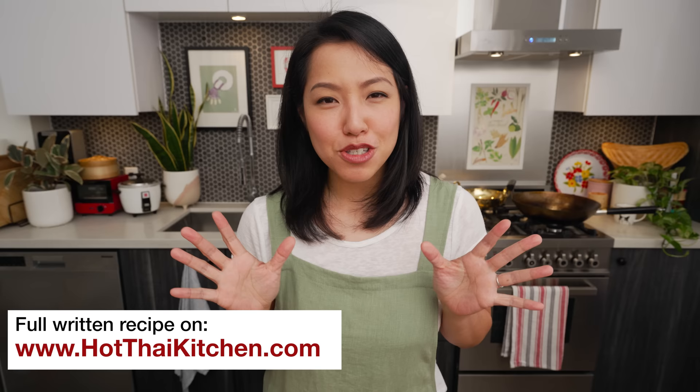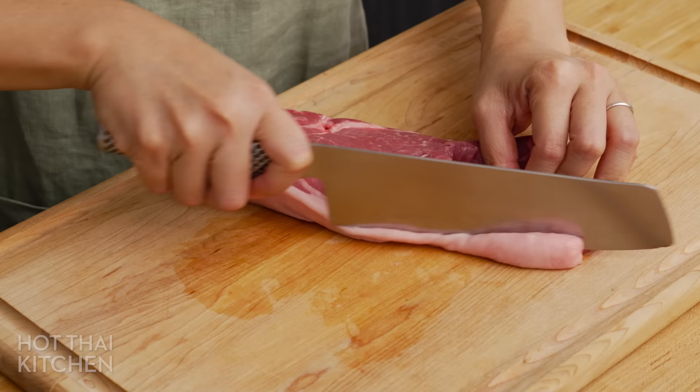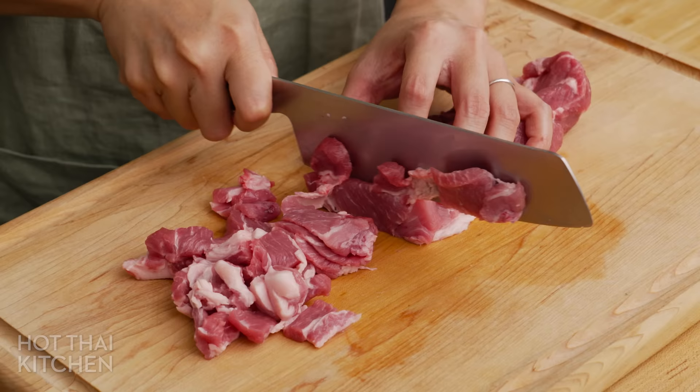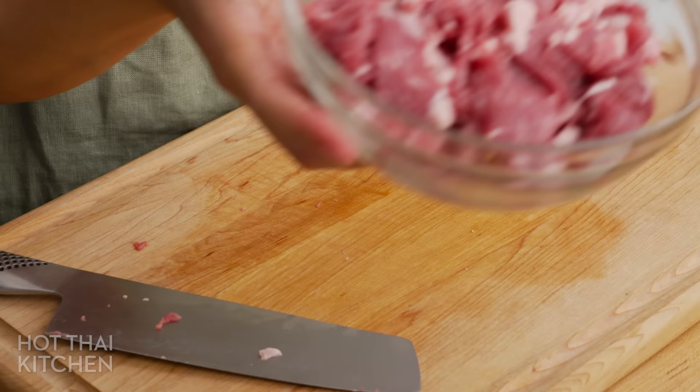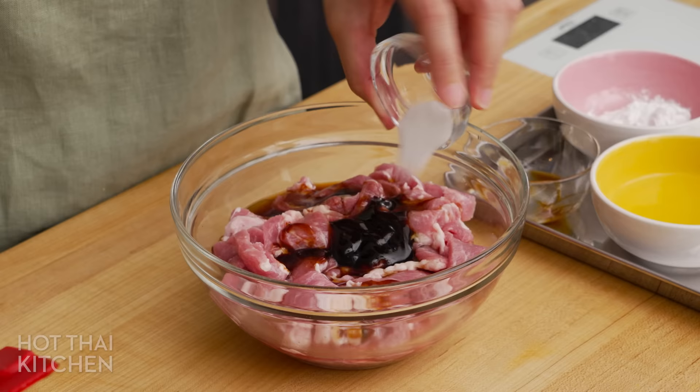First, the marinated pork. The pork is so important that the quality of a Rad Na restaurant in Thailand is almost synonymous with how tender and flavorful their pork is. I am using pork butt, which is pork shoulder — not the butt — because it's fatty and flavorful. You can use loin or tenderloin if you prefer it lean, but the pork butt is going to taste better. Trim off any chunks of fat if you like and then thinly slice it. I am going to marinate it with oyster sauce, soy sauce, sesame oil, sugar, and white pepper.